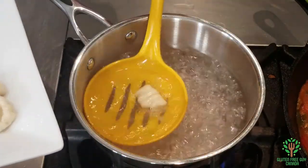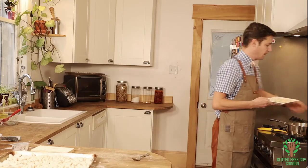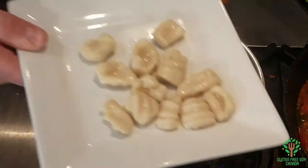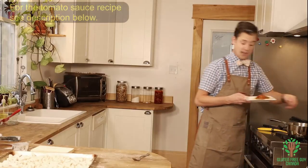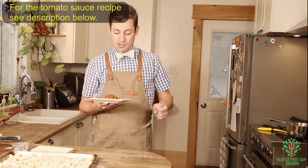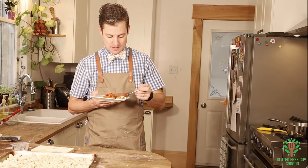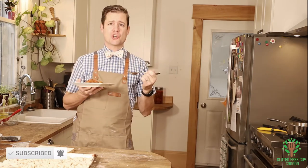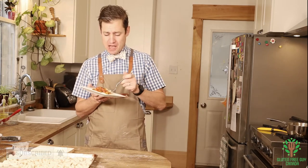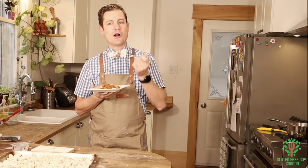If they were from frozen they would take a little bit longer since you have to thaw them out in the hot water. I'm going to put some of my homemade tomato sauce on top — if you're looking for the tomato sauce recipe, visit the link in the description below. Let's try this and see what it's like. Chewy and yummy — oh, I love gnocchi! I bet you're going to love gnocchi too. I look forward to reading all your comments, and thanks for watching!